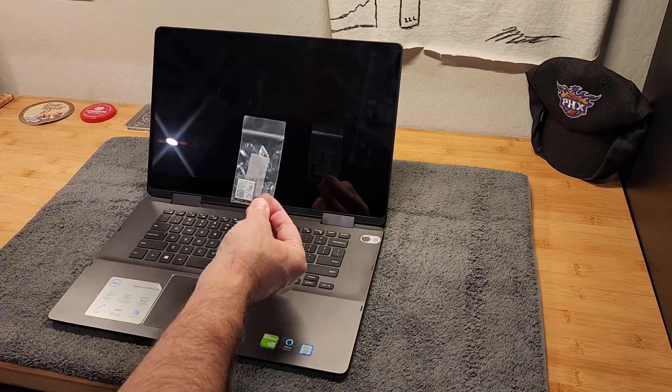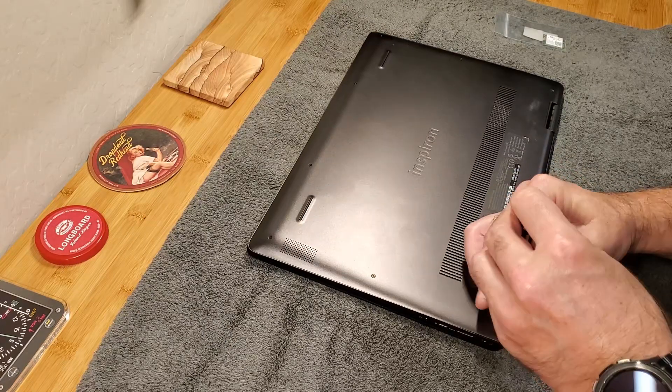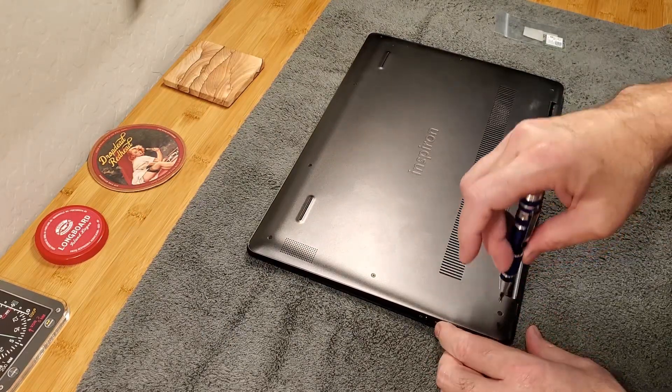Here's the replacement card I bought on Amazon. I'm not impressed that it came in an ordinary plastic bag in a plastic envelope rather than an anti-static bag in a cardboard box. But apparently it's all about costs these days.